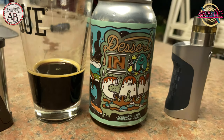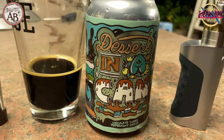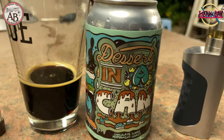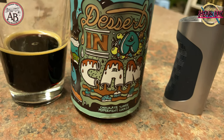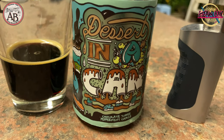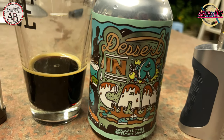After a hard day of work, we deserve our dessert — in this case it's the Dessert in a Can, a Norwegian beer, probably a stout with chocolate, coffee, mint, and biscuits. Truly something special.